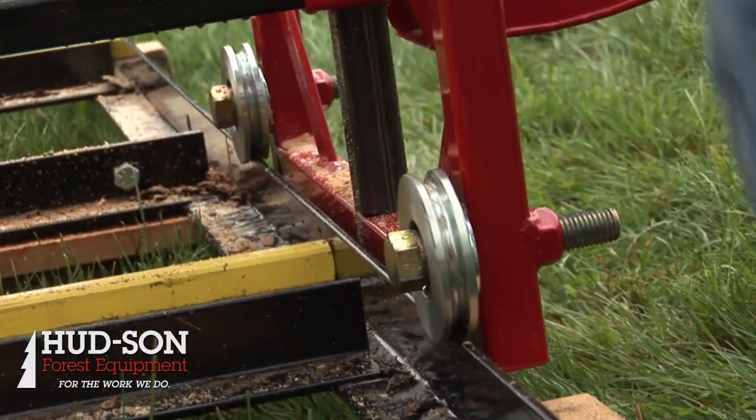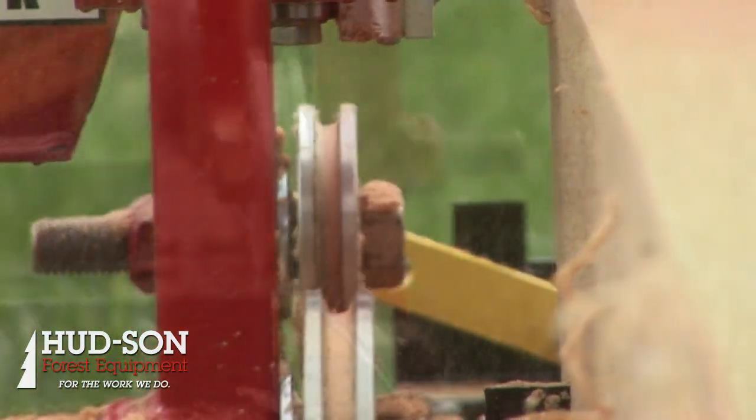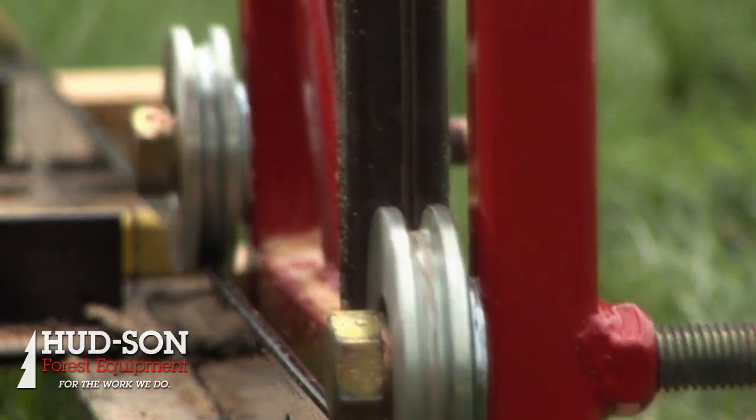You've got two six-foot sections of track. You can add more onto it if you choose — it's very easy to add on. All you do is unbolt your track stops, bolt another piece on, and now you have 18 feet of track.